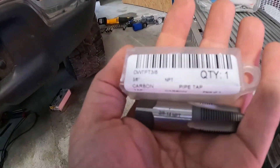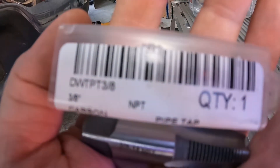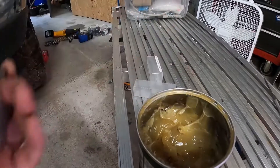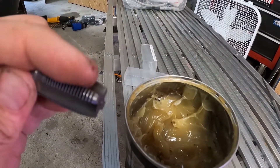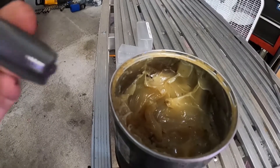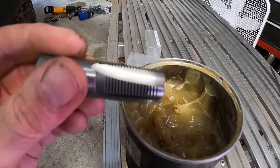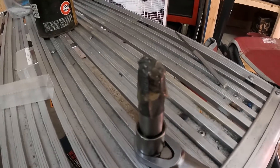This is a 9/16 hole, and we're going to tap it for a 3/8 NPT fitting. Here's the tap we're going to use — it's a 3/8 NPT. When you do this, make sure you pack the flutes of the tap with grease so that when you're tapping it, the metal shards stick to the tap and don't fall down into your oil pan. I usually clean it off a couple times during the process so I know it's fresh grease and collecting all the material. Here's what I was telling you about — the grease does a pretty good job catching the metal shards.